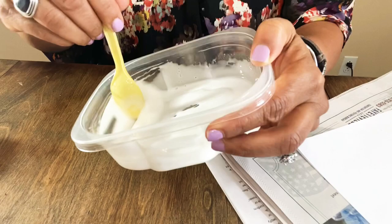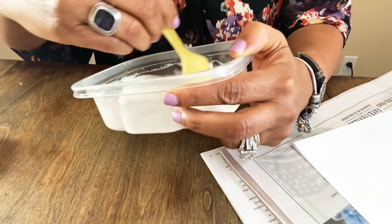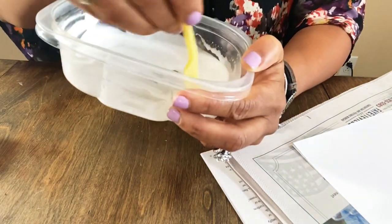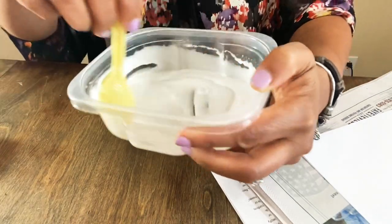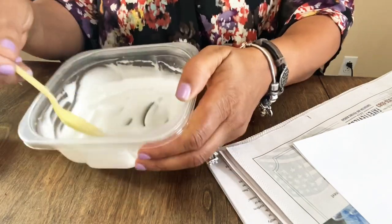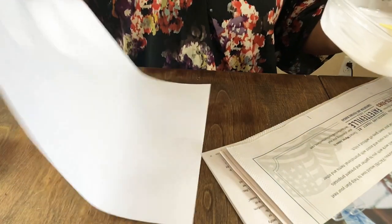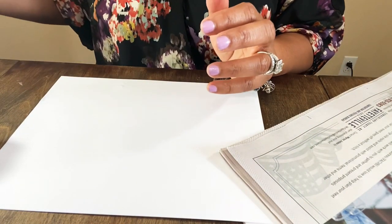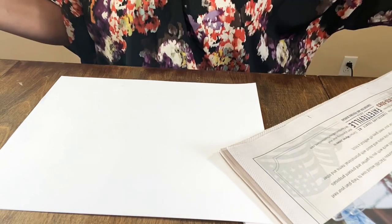How was everyone's weekend and holiday? It's a big week — the inauguration is tomorrow, so a new regime in place. Now I'm putting the paper back down because I want to work on that. You may want to put something on the surface you're working on. I always work on clean sheets of white printer paper.